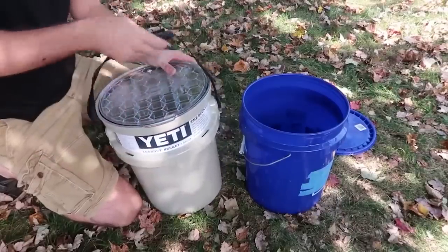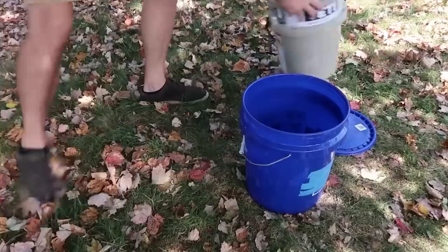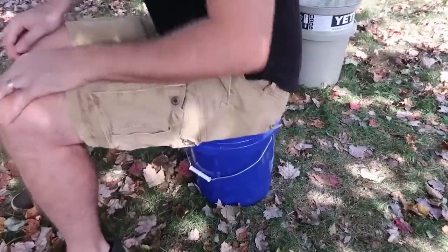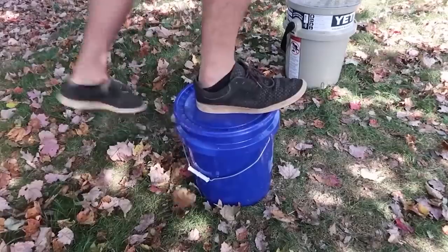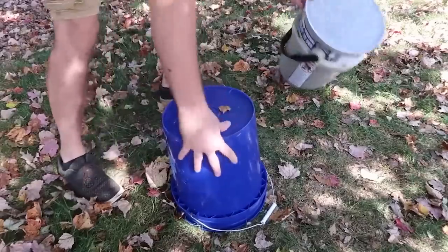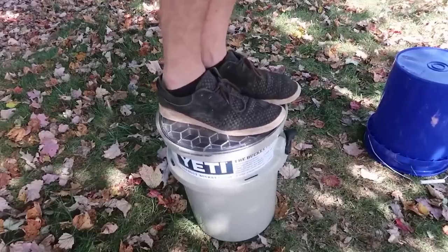I'm getting a really big aquarium pretty soon, so this bucket will be really cool to have. As you can see, I can sit on the Yeti bucket and not worry about it. Versus this cheap bucket from the hardware store — if I sit on it, it actually holds up pretty good. What if I stand on it? Not bad either, but it bends a little. Versus the Yeti one — I wouldn't stand on the cheap bucket, it's not that durable or steady. The Yeti one is much much more durable as you can see.